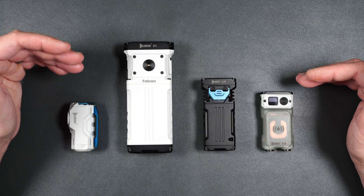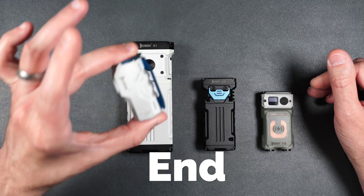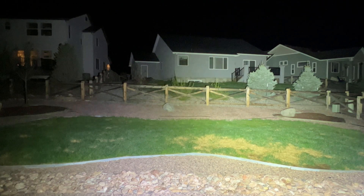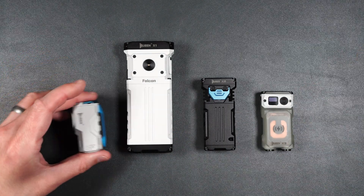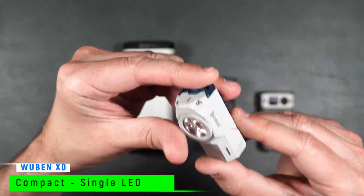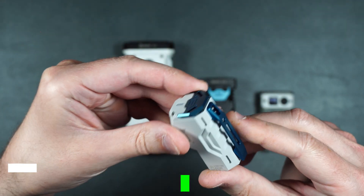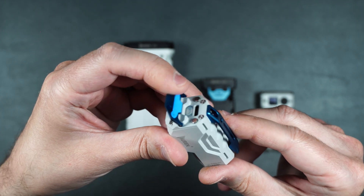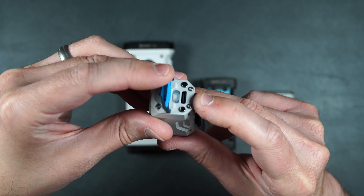I will be doing a brightness test and you're definitely going to want to stick around for that, because these little flashlights can put out some serious power, especially the X1. So first off we have the Wubin X0. Again, this is a full solid metal flashlight. Everything on here is made of aluminum. This top button here flips up to expose the USB Type-C charging port.